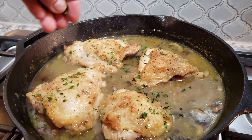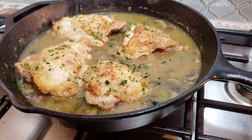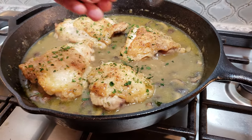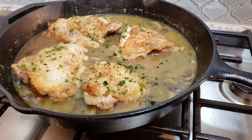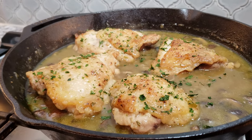Welcome back everybody, and if you are new here, welcome to my channel. I'd like to post all sorts of recipes weekly — please consider subscribing and be sure to click that bell notification. Today we are making smothered chicken, and here's how I do it.